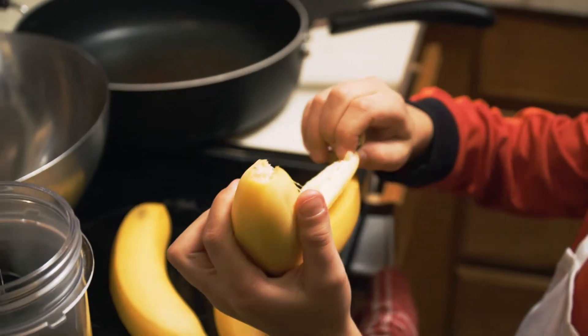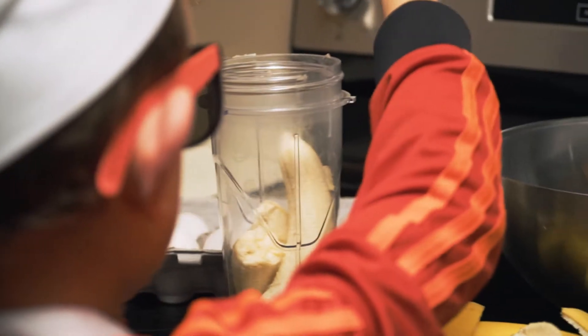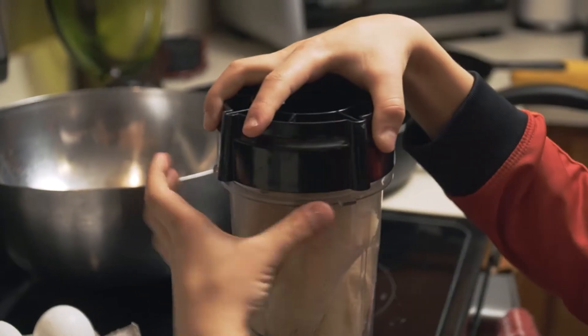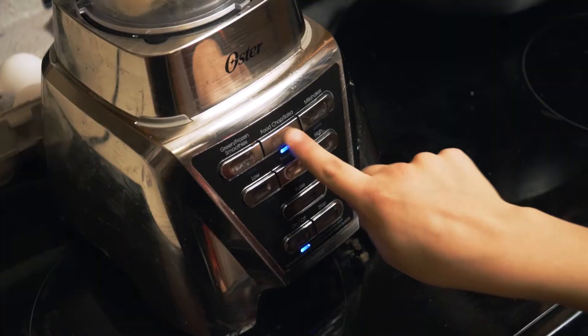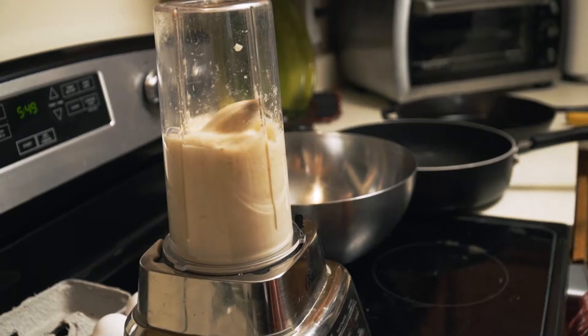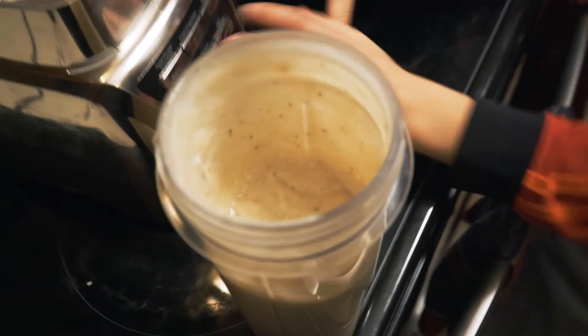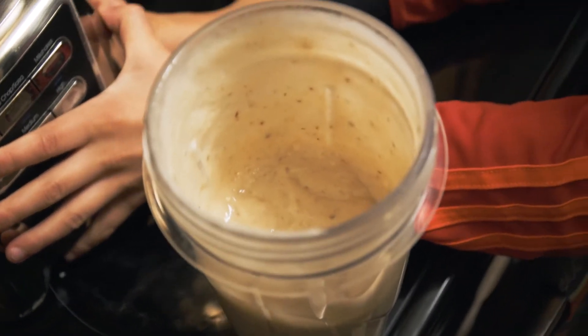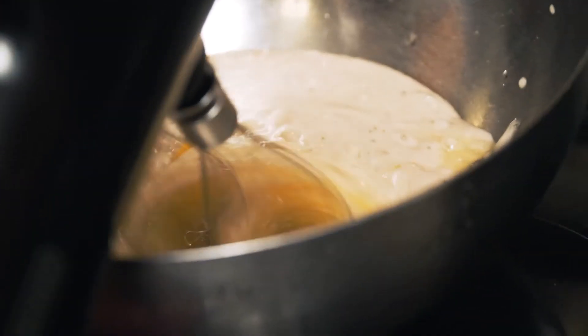Peel and smash your banana — smash it with whatever you have. I'm gonna cheat and use a blender. Pour your mix in the bowl and add some eggs. And now, here's the fun part — I'm gonna mix them all together.